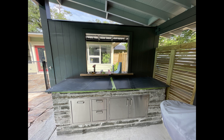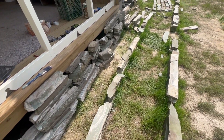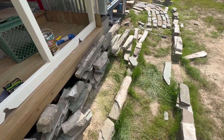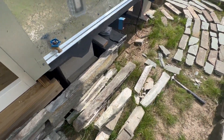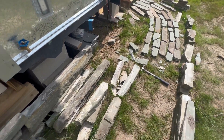He didn't want any more of the stones, so Dave gave me a bunch of them — a little wall by his swimming pool that he took out. They're all different thicknesses, but I figured out I could split these things with a hammer and get semi-reliable results.